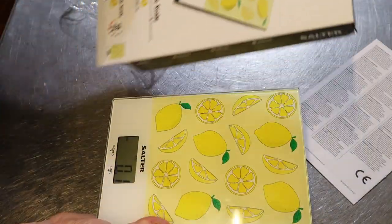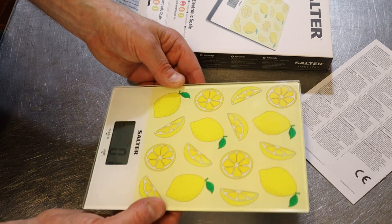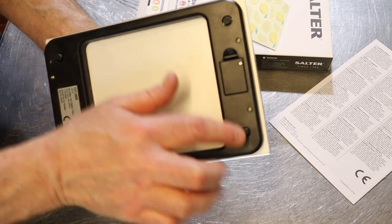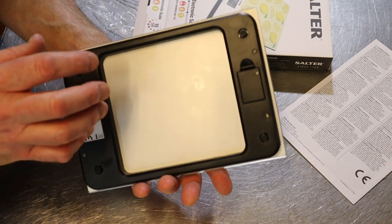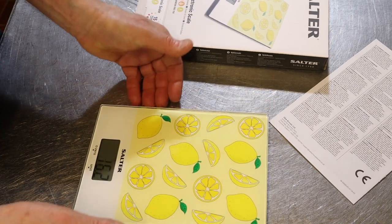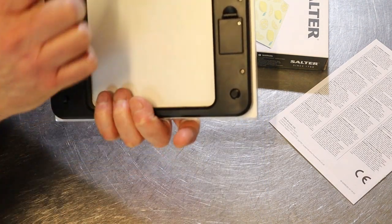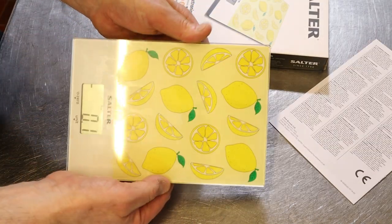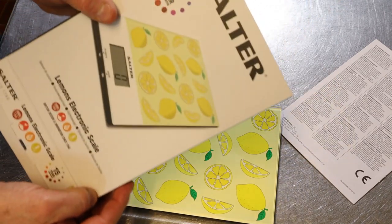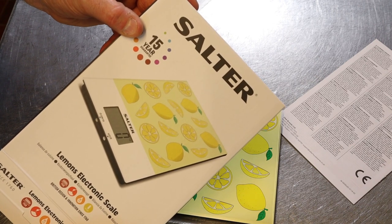I've used ones like this before but this is even better because the feet here are individual, so even if you've got an unbalanced surface it will still give you a very accurate reading. That's pretty good because some of them only have the scaling part on one end, which makes it skew. It's a cert, and if you're looking for good quality scales in the UK, you can't go wrong with this company.